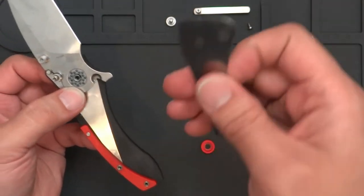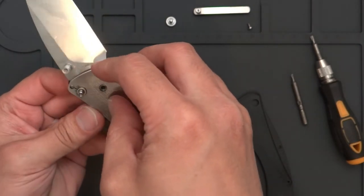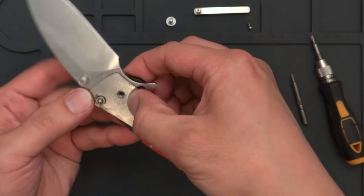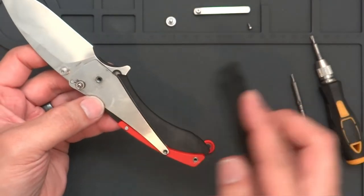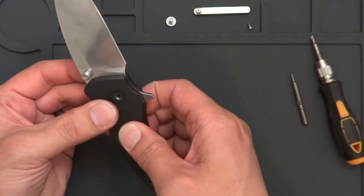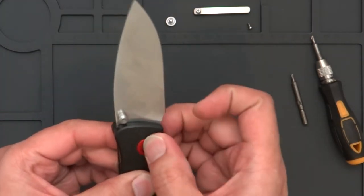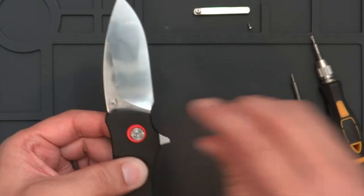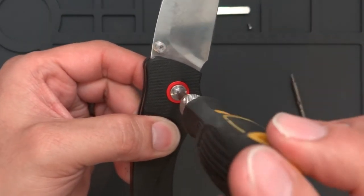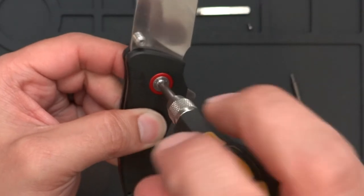Drop the screw back on — you can drop this on by yourself without putting the knife all the way back together first. This will line up with that back screw. Clips back together, button's working — put that back in there. Put the pivot back in. Anytime you're putting pivots or any screws back in, go counterclockwise first. When you go counterclockwise, you'll feel a little drop in, which makes sure the threads don't get cross-threaded.